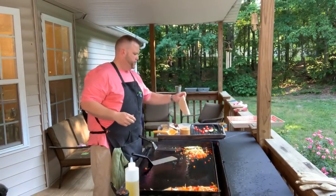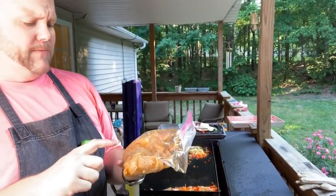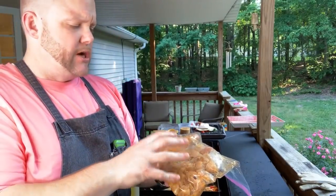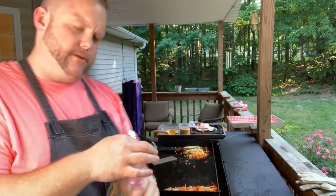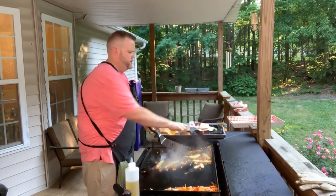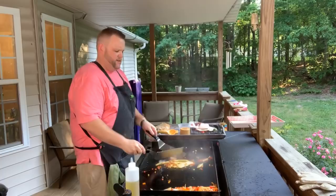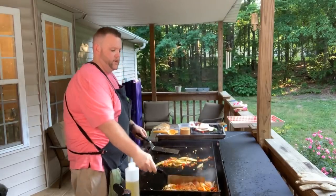I probably should have put some onions in the corn but I didn't — forgot. So for my chicken, I just took some lime juice, salt, pepper, coriander, cumin, chili powder, and a little bit of honey just to balance the sweetness out with that tang. It's been marinating for about three hours. So when the Blackstone is nice and hot, we're going to put this corn on, get some char on it, then cook the vegetables over here — some good groceries.